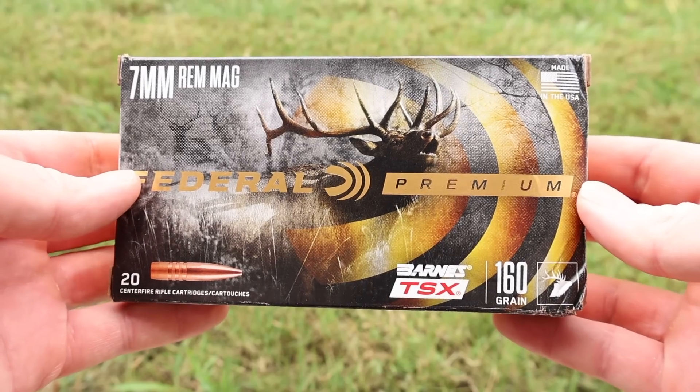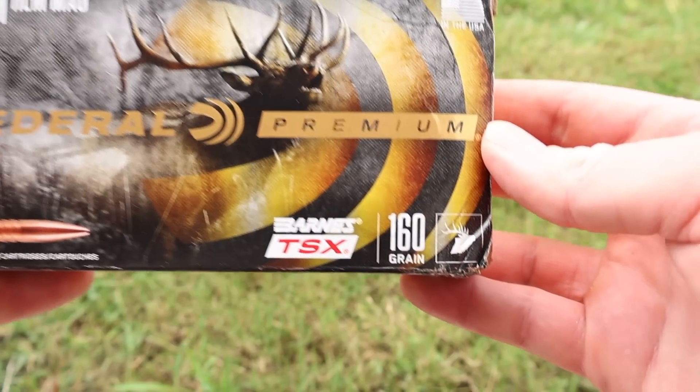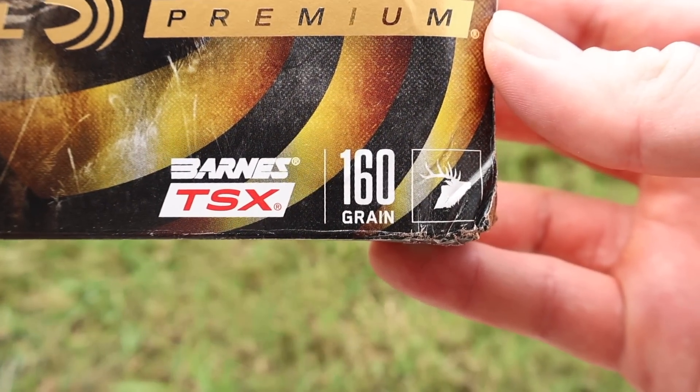Hey y'all, welcome back for another hunting ammo ballistics gel test. We're back with more 7mm Remington Magnum. We've got an absolute elk camp classic here: Federal Premium 160 grain Barnes TSX. And here's your box for that Federal Premium 160 grain Barnes TSX load in 7 mag.